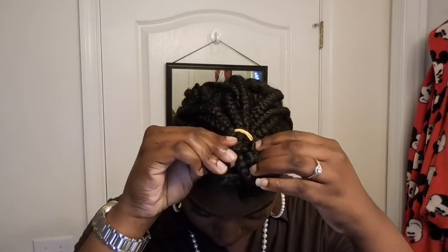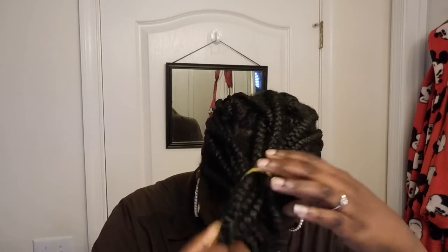I'll check back later and see if my hair is dry. If not, I'll just wait until tomorrow morning. My hair still is not dry — I cannot catch a break with this braid out. I guess I'm just going to have to either put my blow dryer on the cool air setting or just wait until tomorrow.